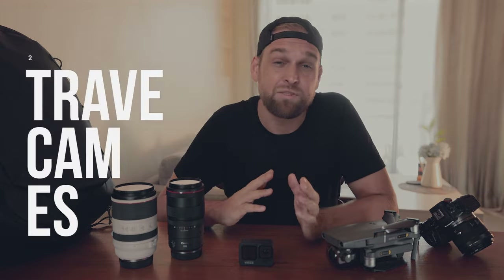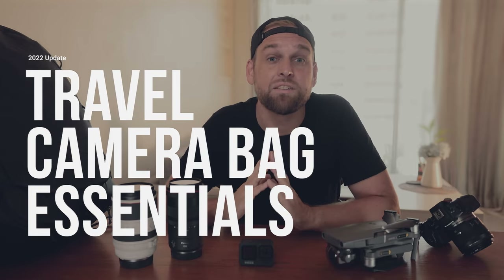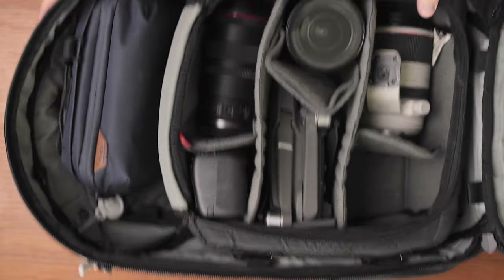It is that time of the year when everybody talks about their backpacks, and that is why today I want to tell you about my travel camera bag and the essentials that I bring wherever I go.